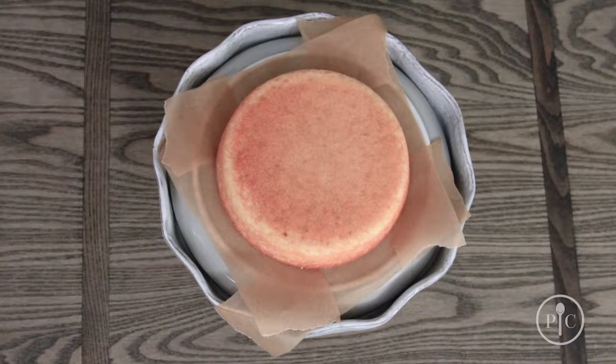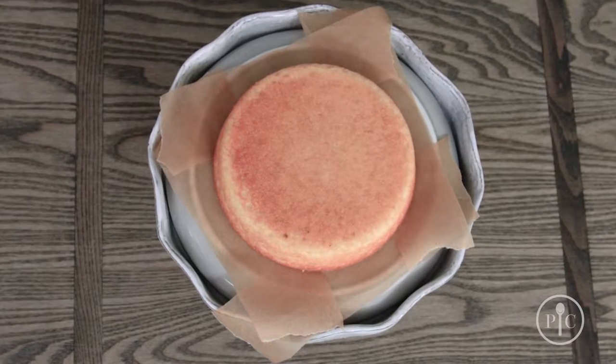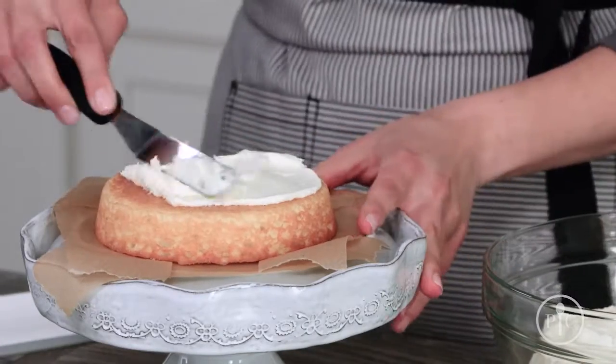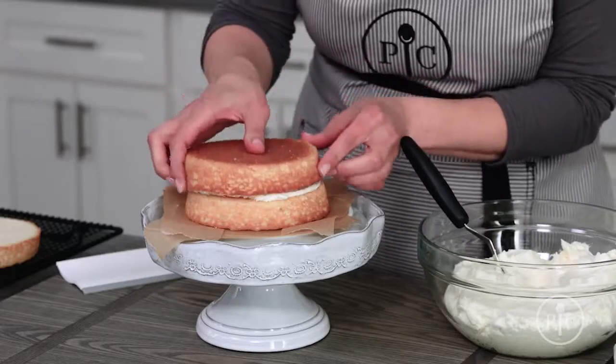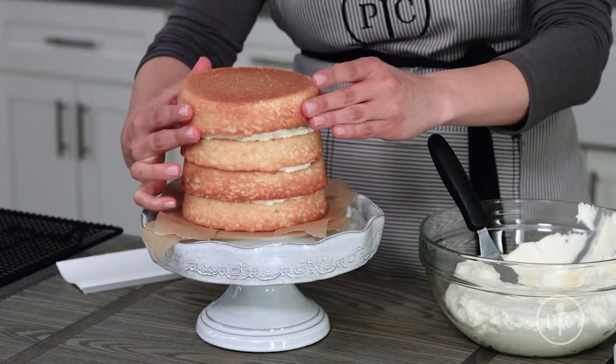Make a frame on your decorating surface with four strips of parchment paper to keep it clean. Place the first cake onto the surface cut side down, and add enough frosting to make a quarter inch thick layer. If your layers look a little uneven, you can use frosting to adjust or rotate them.